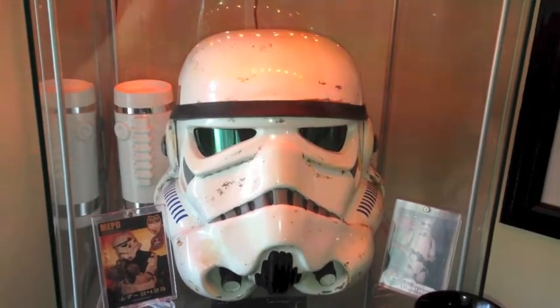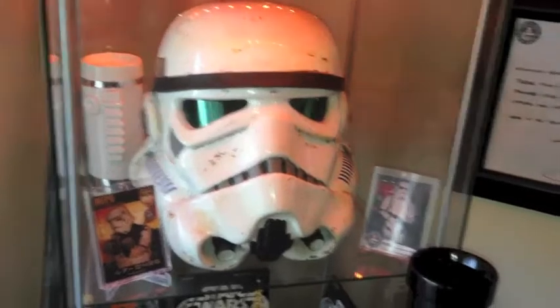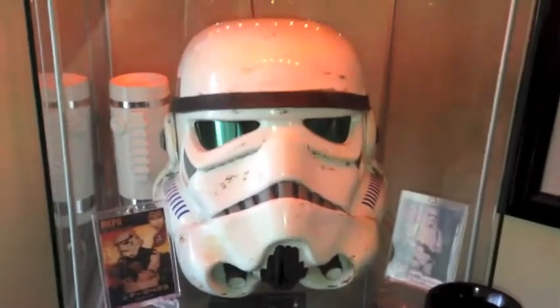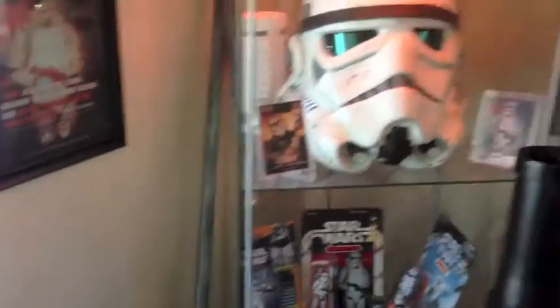Hey everyone, this is TD3425 with the 501st Legion. Today's video is about guns. I'm no stranger to guns when it comes to Star Wars costuming. I've got the Tusken rifle from my Tusken right there — that's from Nick — and the MG15 right there from Michael. But today's video is about the T21 from Anthony.